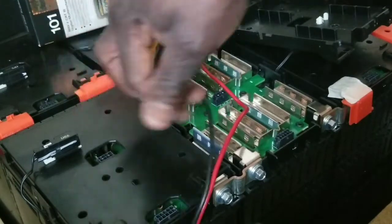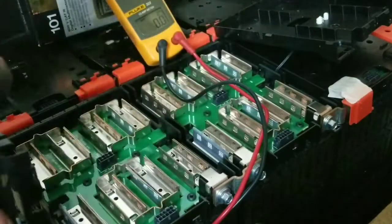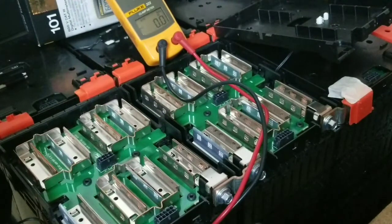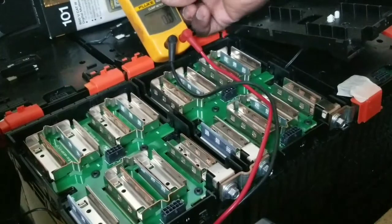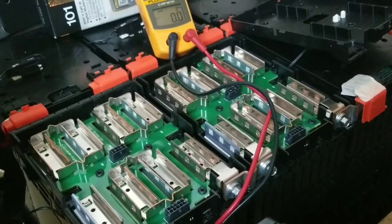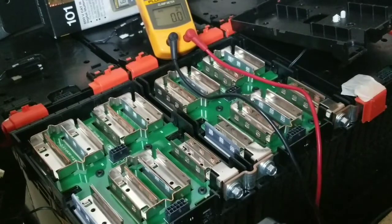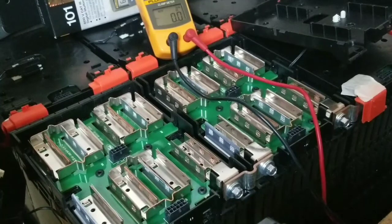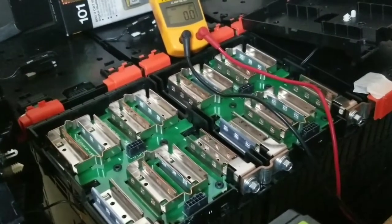So you can see these cells are all balanced. Let's try the other module. I don't have to prove things to nobody, but it's science — it's all about facts. If you had concerns that my batteries are out of balance, that's not how it is. My batteries are perfectly fine.